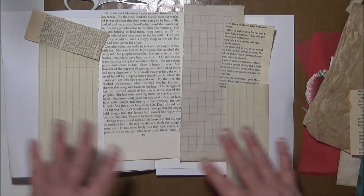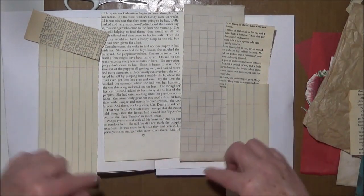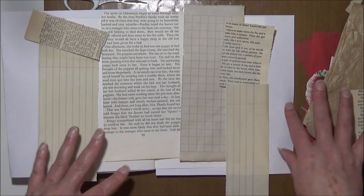I'm going to stick this lot down and then any spaces I've got I'll add some more little bits.